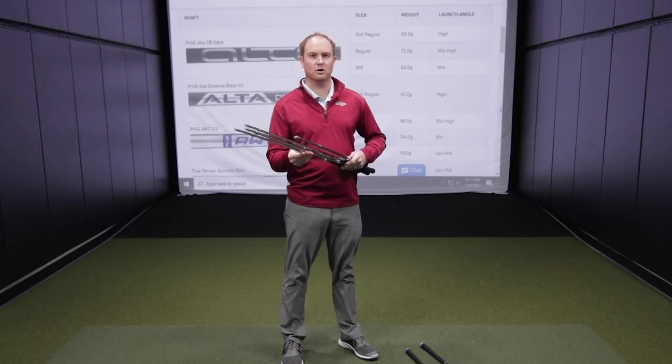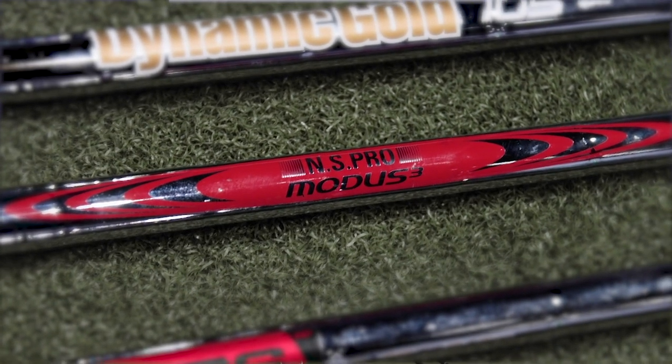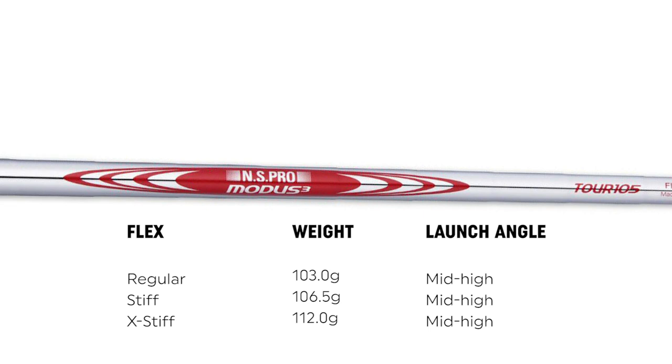Ping also has two golf shafts in the 105 category: the Dynamic Gold 105 and the Modus 105. The Dynamic Gold 105 ranges in weight from 101 to 105 grams — regular flex is 101 grams, stiff is 103, and extra stiff is 105. This is a very mid trajectory, mid feeling golf shaft. The Nippon Modus 105 weighs 103 grams in regular, 106.5 grams in stiff, and 112 grams in extra stiff. It is a mid to high trajectory but mid feeling golf shaft, and a very popular shaft that many manufacturers offer.